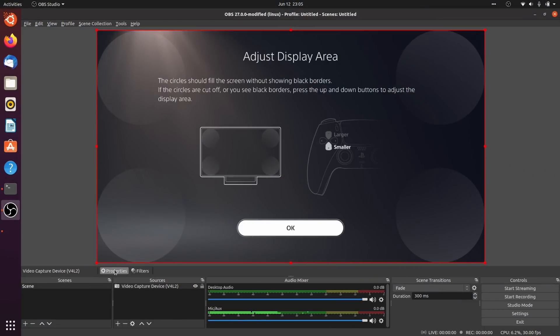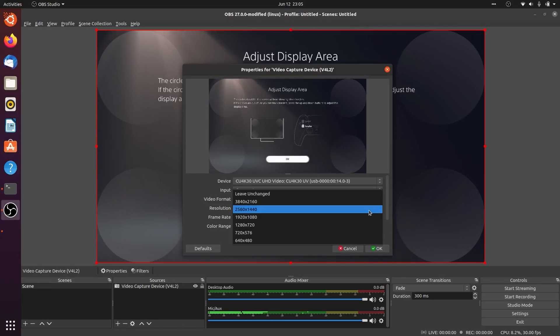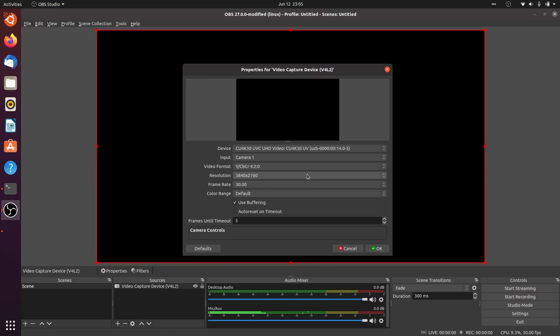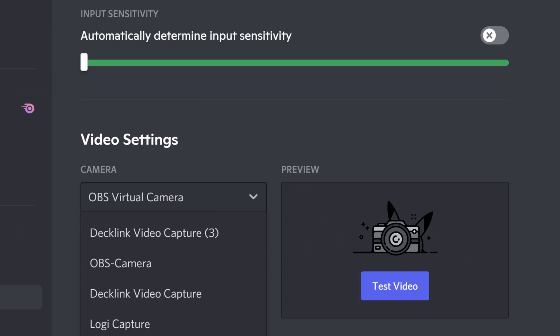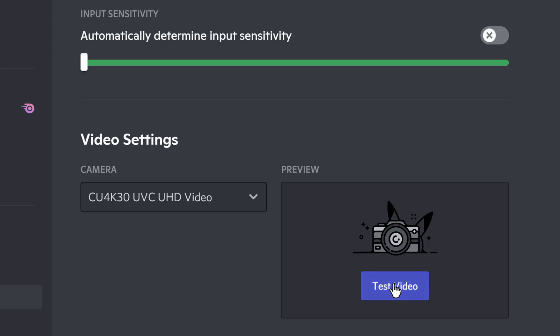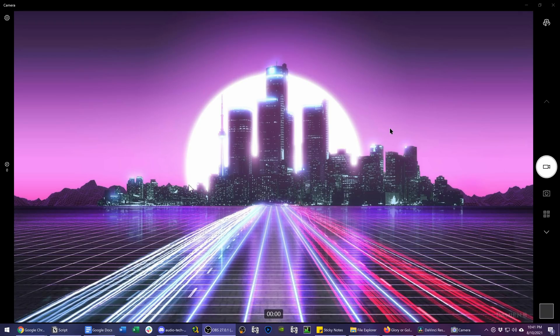This capture card runs with a UVC driver, meaning it's plug and play. It even works in Linux, and should theoretically work on Mac as well, though I could not get my M1 Mac Mini to power the device on at all. It shows up as a webcam to Windows, allowing it to work in video calling apps like Discord and Zoom, and can be captured in the Windows 10 camera app. This also makes it useful for pairing with a high-quality camera over HDMI, especially with that 4K30 capture capability.